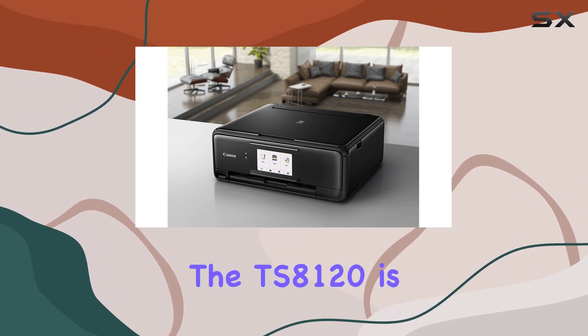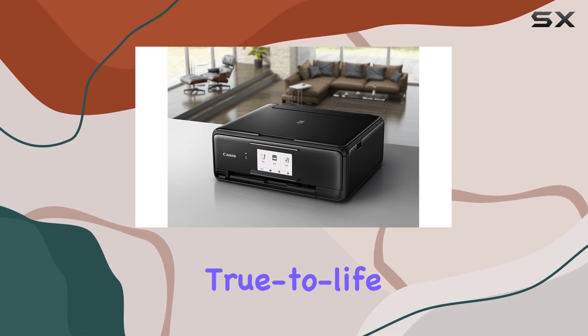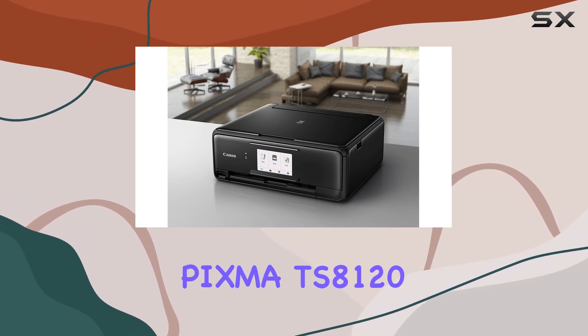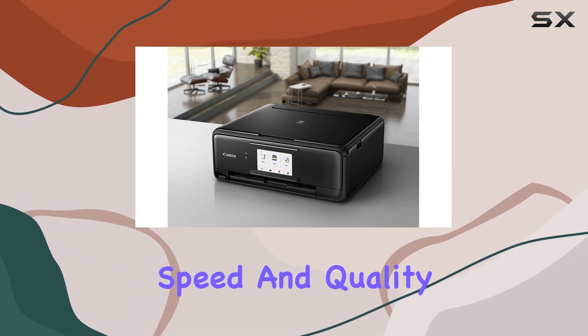One of the standout features of the TS-8120 is its 6-color individual ink system, which ensures vivid, true-to-life colors in both photos and documents. Whether you're printing family photos or detailed reports, the PIXMA TS-8120 handles it with ease, eliminating the need to compromise between speed and quality.